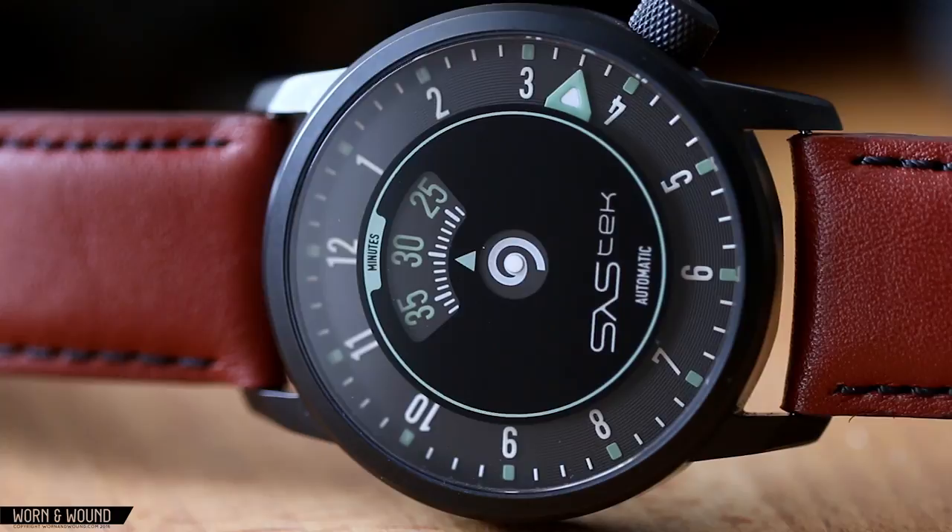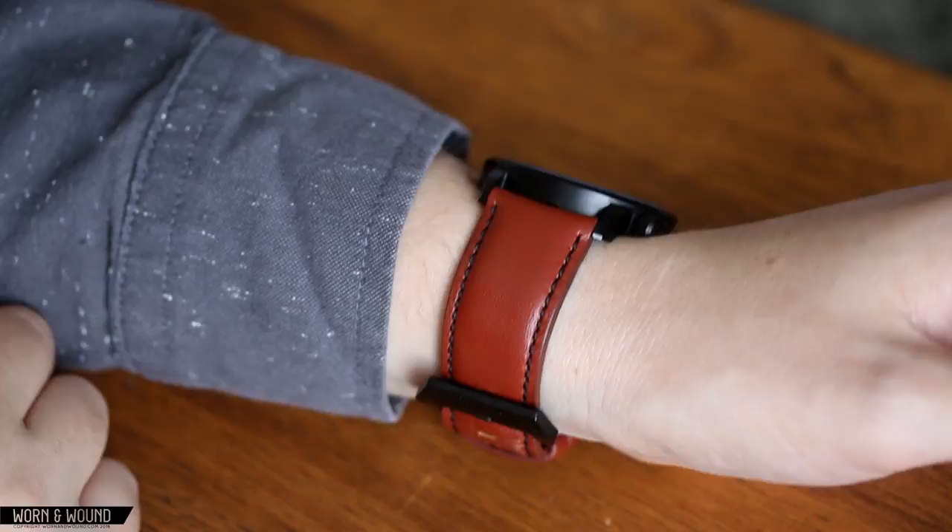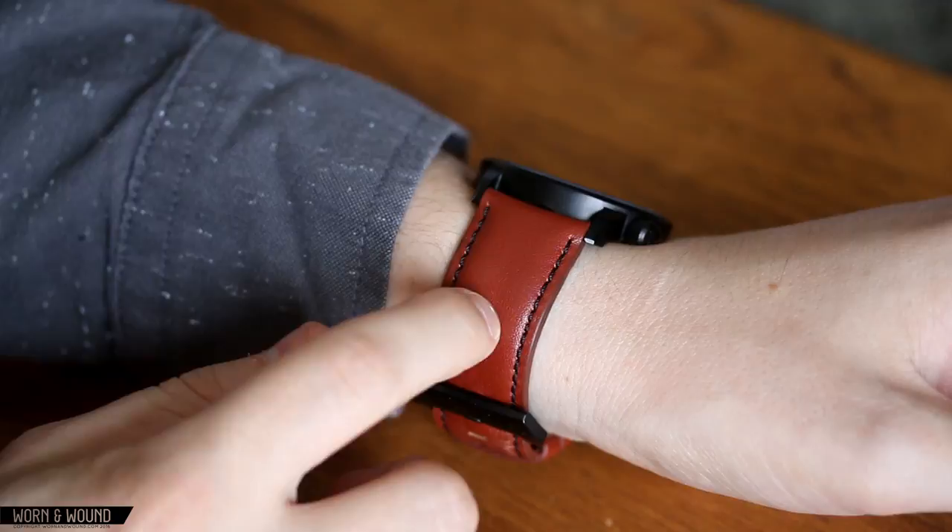The watch comes on a 22mm strap, kind of a classic pilot strap with a big preview buckle. It's an interesting rusted red leather. Nothing much to say about that other than it gets the job done.